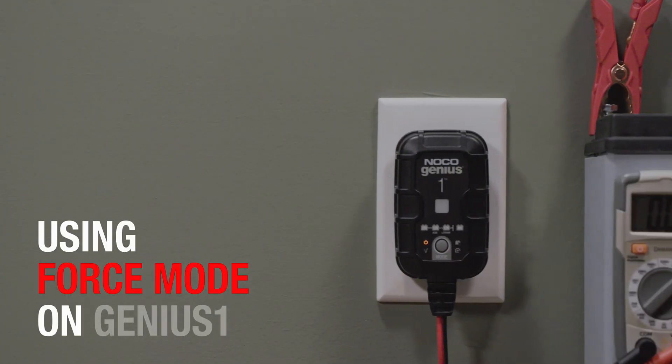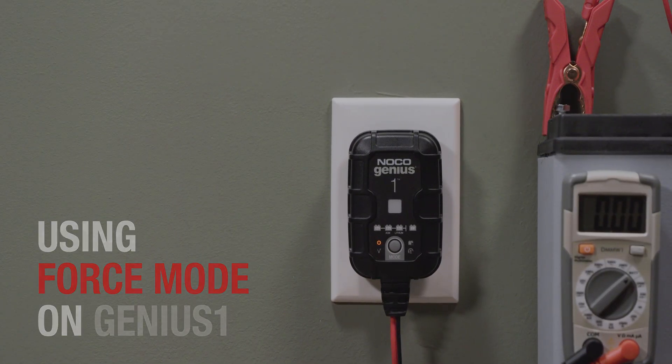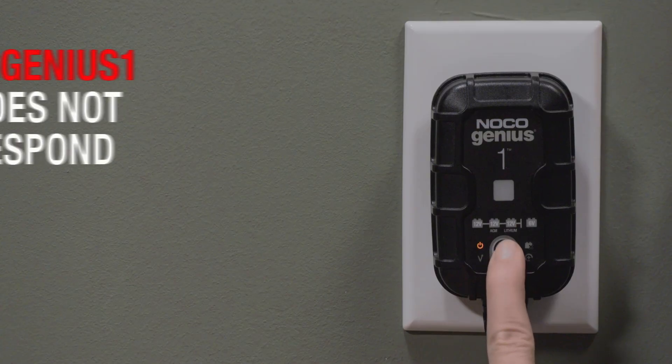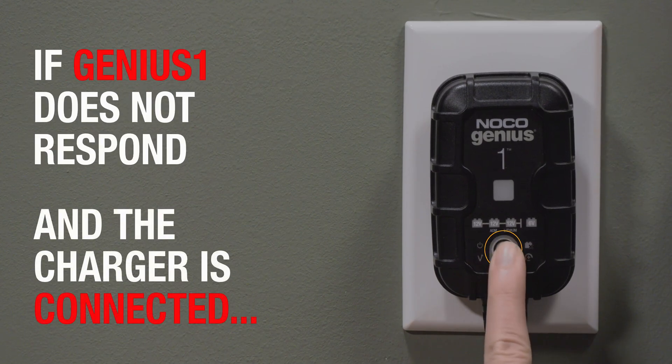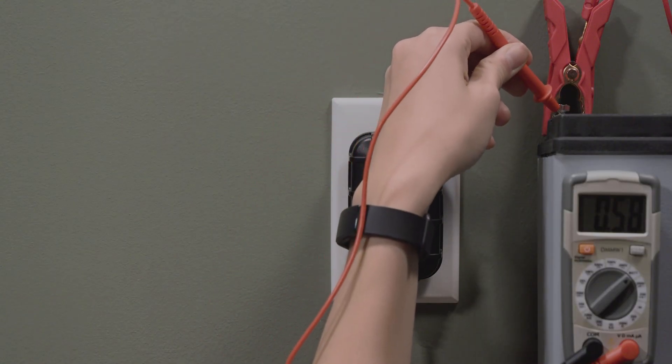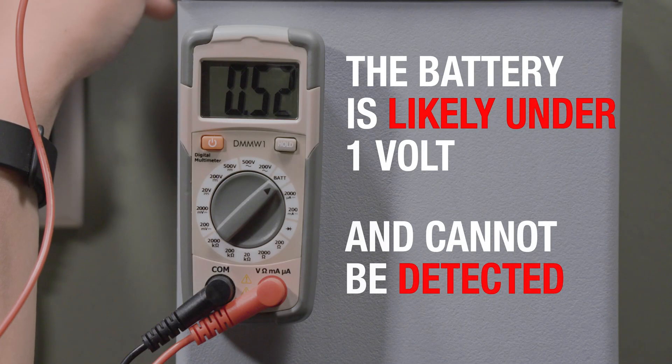If a battery is too low to be detected, the Genius One has a built-in force mode that can manually activate charging and start the recovery process. If the charger is plugged into AC power and connected to the battery but does not come out of standby when the mode button is pressed, force charge might be required. It likely means the battery is too low to be detected.